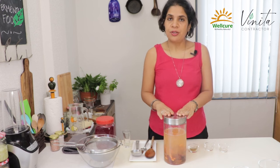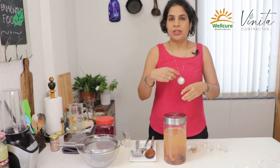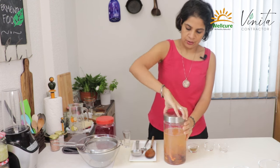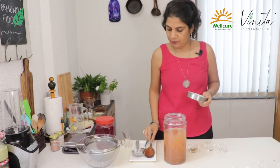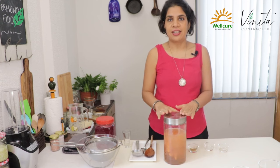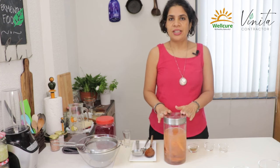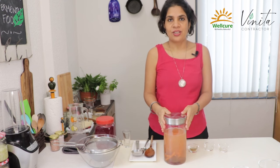We keep this for between three to five days. You can every day just open this and give it a quick mix, then put the lid back on. After the third day, start tasting it. Whenever you feel it's tangy and tart enough and it's gone sour, that's when you know your Kanji is ready.